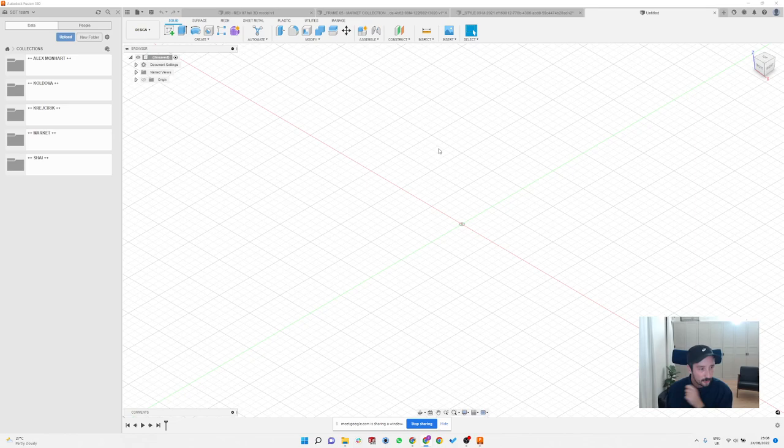Quick introduction to Fusion 360. We're not going to go through crazy details, but just to show you the main advantages and why I think this will be the perfect software for every frame maker or anybody who wants to make glasses.